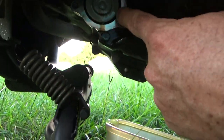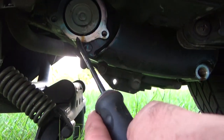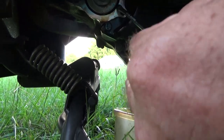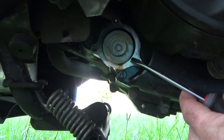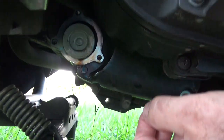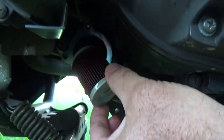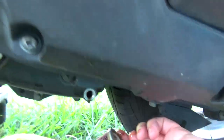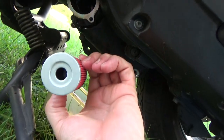Now the oil filter sometimes doesn't want to come out — it just sits in there because it's got a rubber seal on the inside that holds it in place. So, handy dandy little flat tip screwdriver — gently pry. Remember this is aluminum. There we go, pull it loose. It's just a teeny tiny little canister filter; there's not much to it. Three on eBay, eight bucks shipped to the house. That's it.